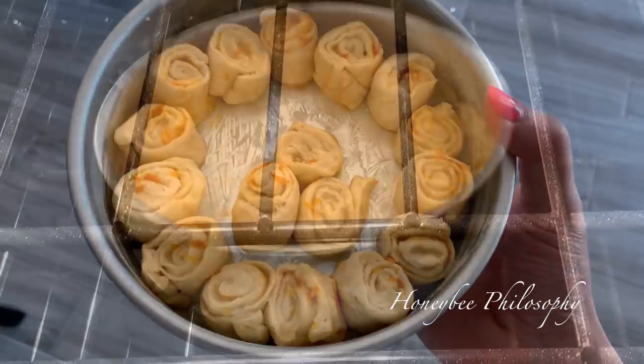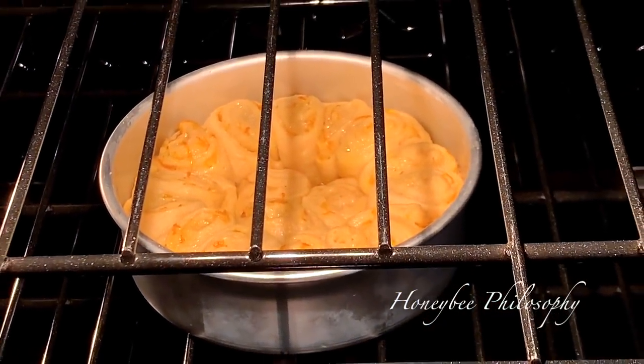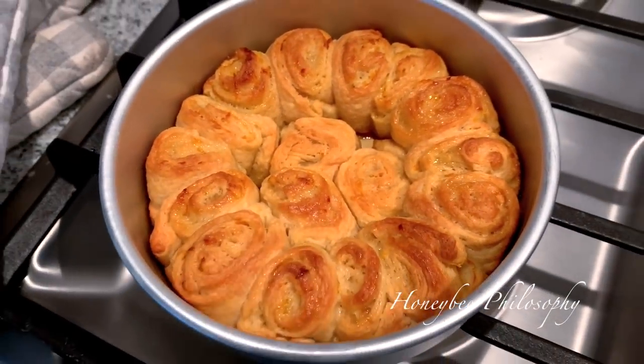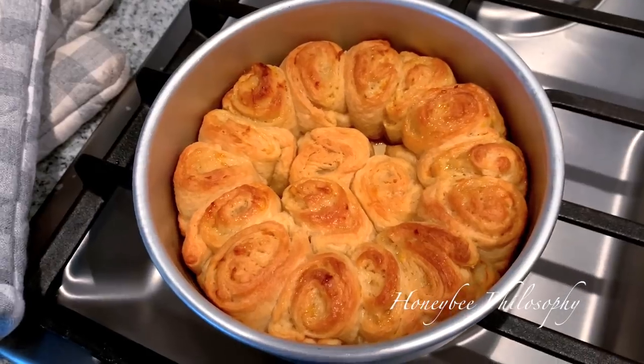And then I'm going to make an orange icing for the top. You guys, these smell so good — they're starting to puff up. This is what they look like coming out of the oven, so cute and tiny. So I'm going to pour the icing on top now.